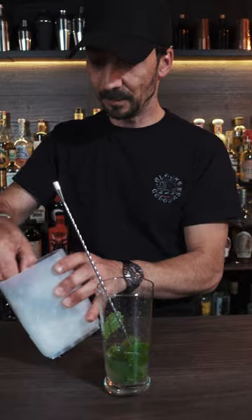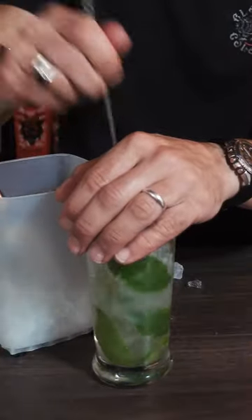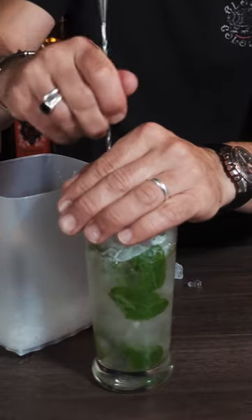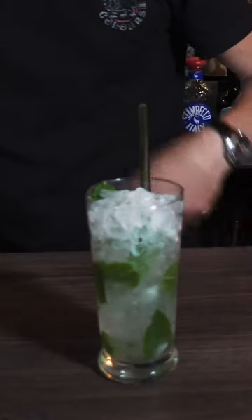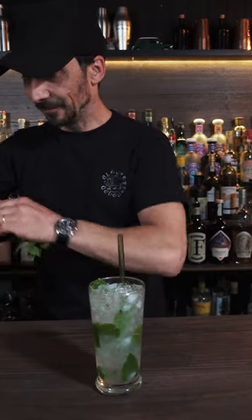Let's fill it up with some crushed ice. Quick mix. More ice. A quick straw. Top up with soda.